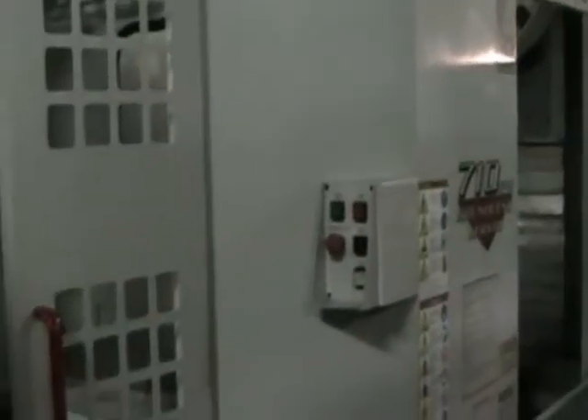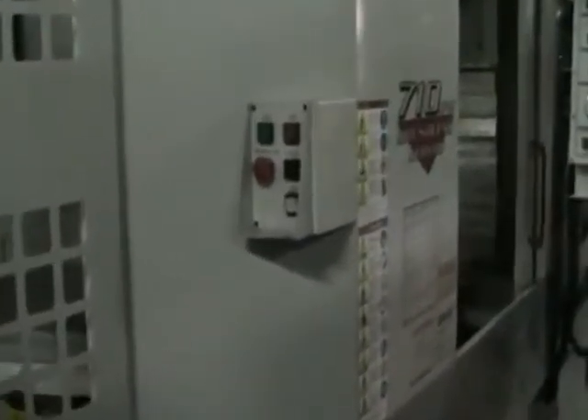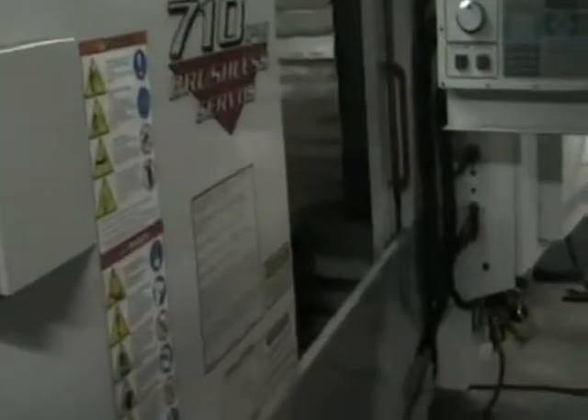This is the video inspection of the 1998 Haas HS1RP. Today's date is August 7th.